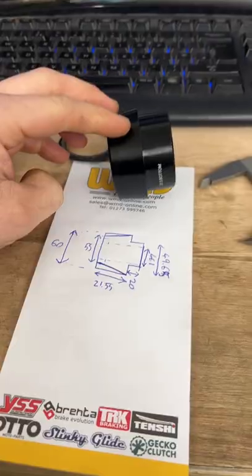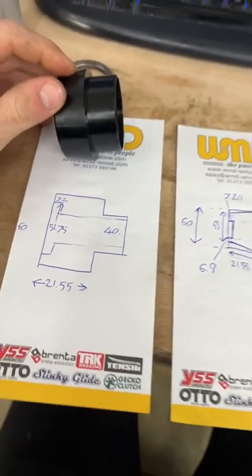I start by taking the measurements of the old unit. I then do a rough sketch of the old part and a new sketch of the new part with the new dimensions.